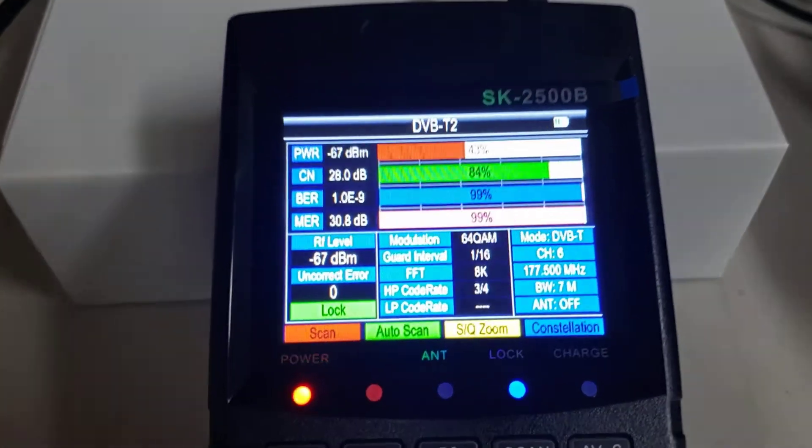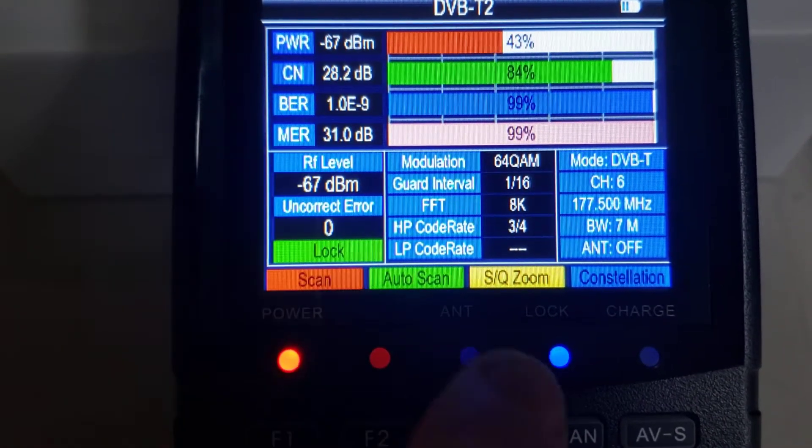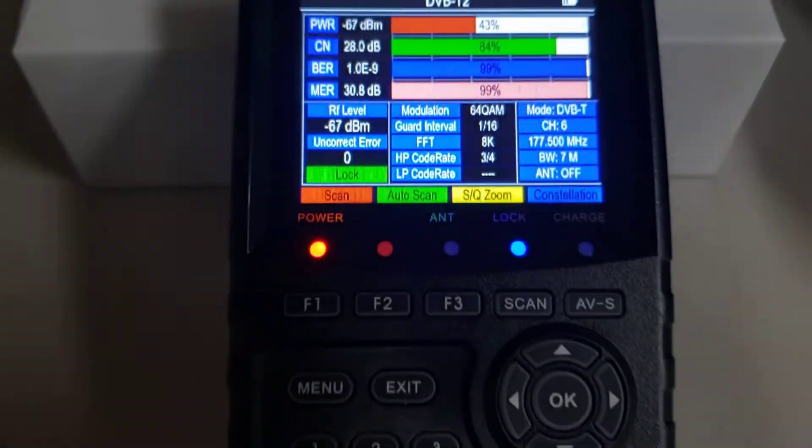You can see all the signal levels there — NER, VER, and some basic levels to tell you very quickly what signal level you've got.